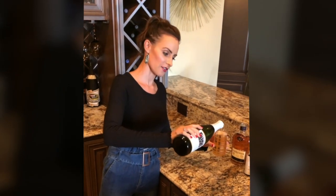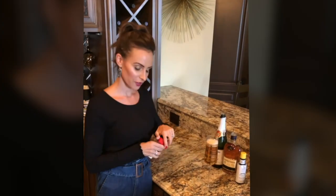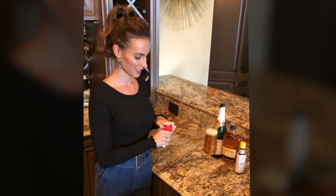I guess it just depends on what kind of day you're having — how much you want to put in there. And then, just because we're super fancy, we're gonna add a cinnamon stick. Cheers!